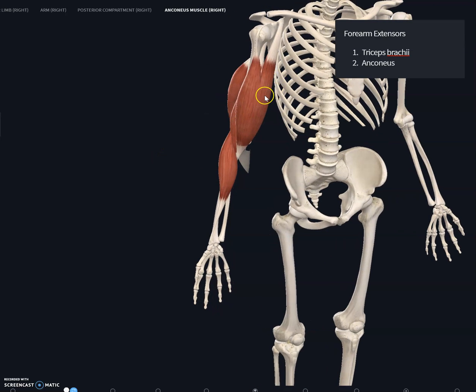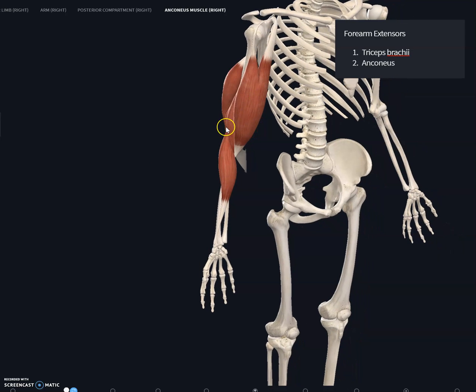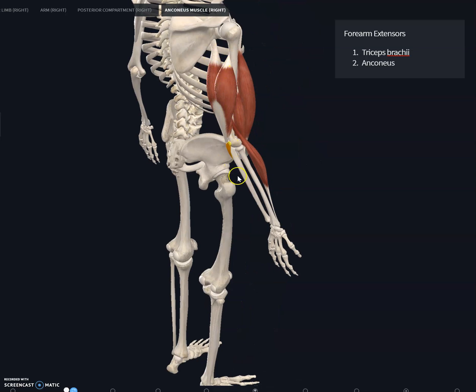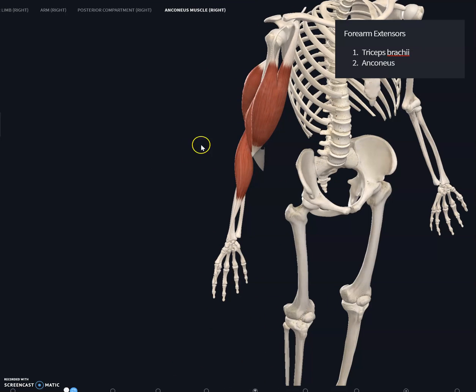Anteriorly, you have the biceps brachii, the brachialis, and the brachioradialis — three muscles that are forearm flexors. This leads to a key principle: extensors are posteriorly located and flexors are anteriorly located.